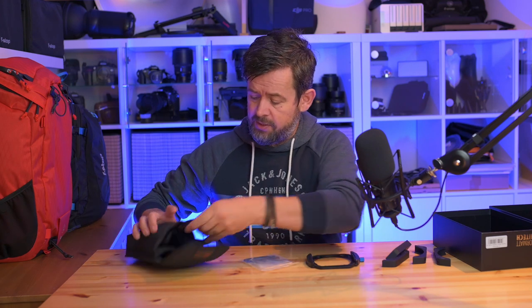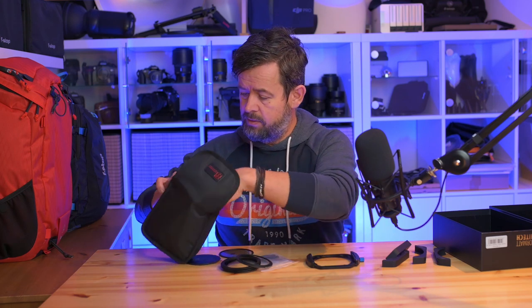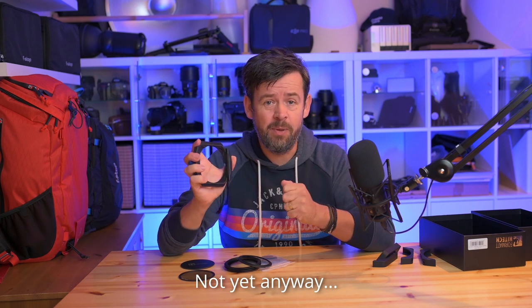The filter holder has a lovely blue knob on the side for fixing it onto the rotating ring, and there's a nice thumb wheel for rotating your CPL. Now, I really want to clarify something: the filter holder is not attached onto your lens magnetically. That's a good thing, because I wouldn't trust magnets when you have two or three hundred pounds, euros, or dollars worth of gear inside. You could bump it and it would go flying due to the weight of the filters and the filter holder itself.